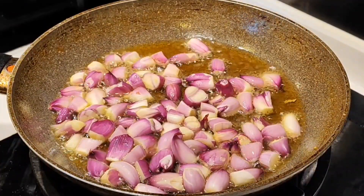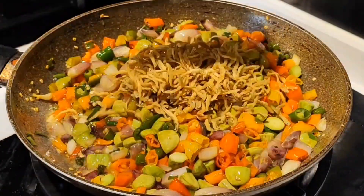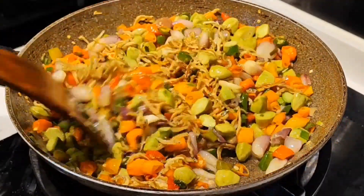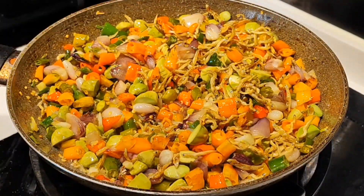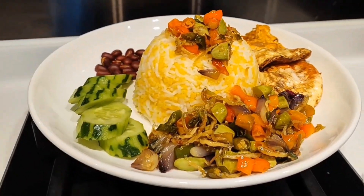Hi everyone, with me Tika Bell. I'm going to do this video today — I'm going to show some of the ingredients for what you need. Watch the next video, and don't forget to like, comment, and subscribe to Tika Bell so you don't miss new videos from us. Thank you!